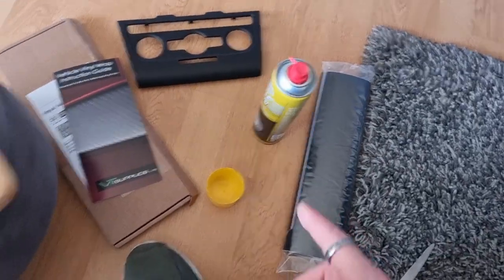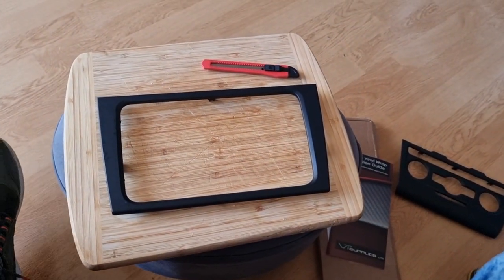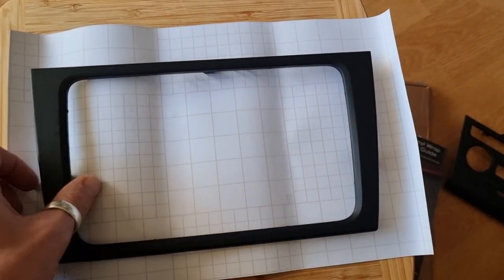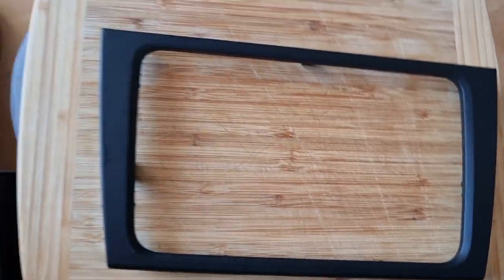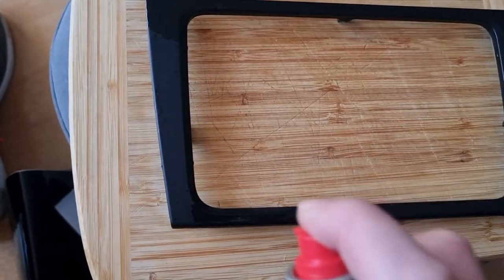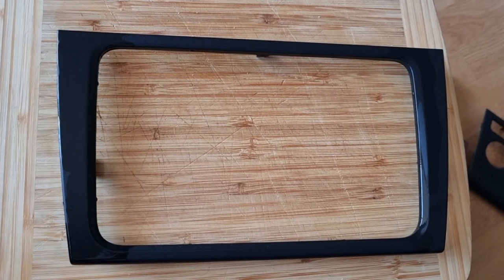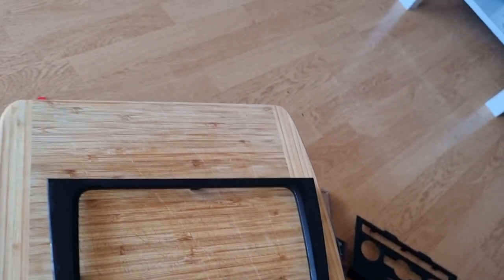First up, I'll cut a section of wrap that's big enough to cover this. I've left myself plenty of overhang. Just run some brake cleaner over this to get any grease off. I was going to spray these gloss black but with the weather being winter I won't be able to dry it outside.